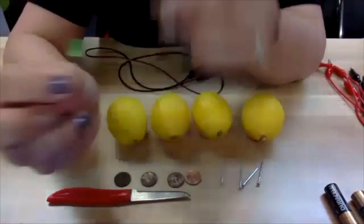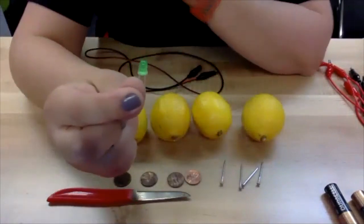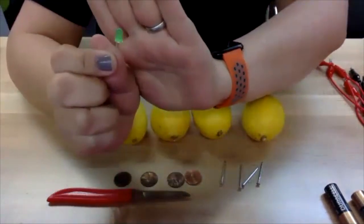We're also going to need an LED light — a small LED light. I have found that green works best for this project.